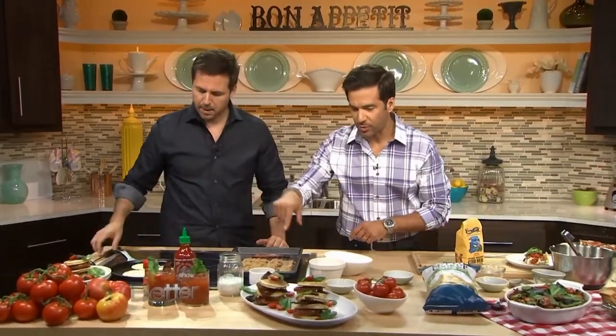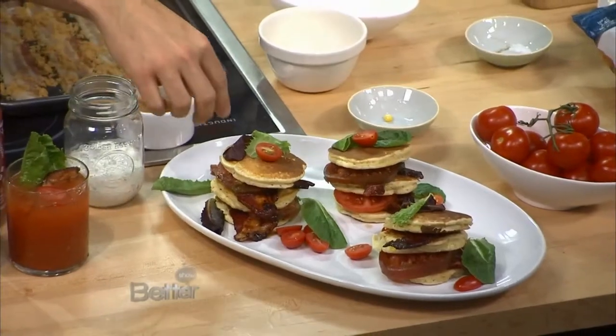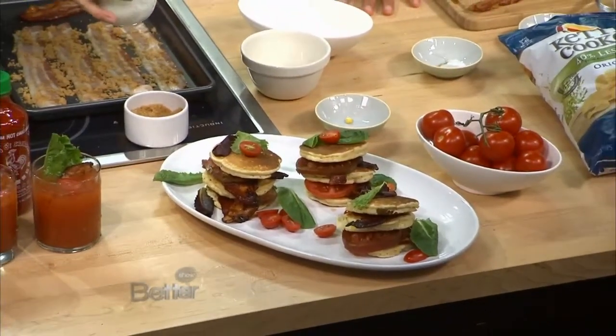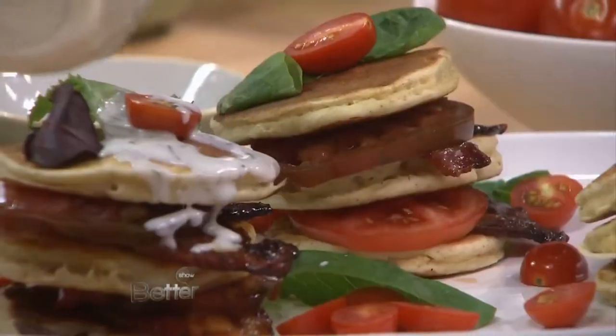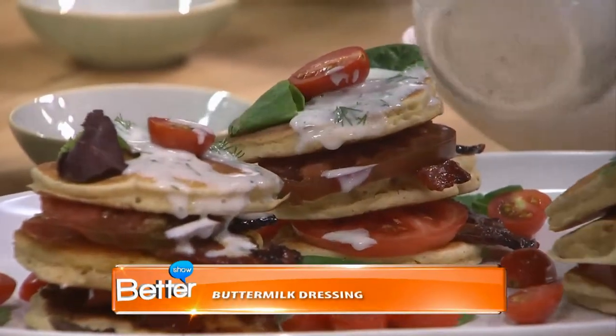When we are done, we pull those off after we flip them. Then perfect for a party — you just stack them. I've sliced some beautiful heirloom tomatoes that I got at the farmer's market, a little bit of mesclun. And then here's buttermilk dill and some Greek yogurt with some lemon juice. And you just top it like this. Beautiful, simple, easy, reinvented BLT.